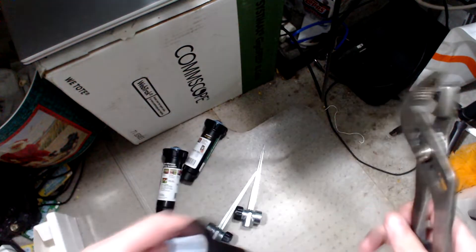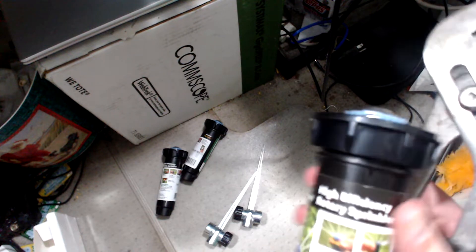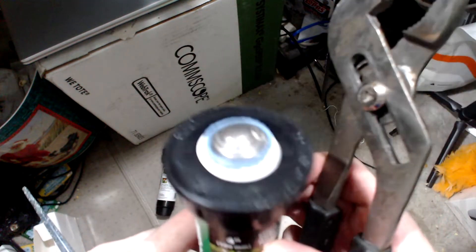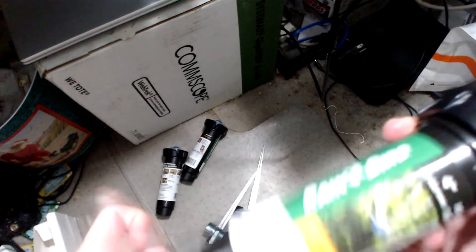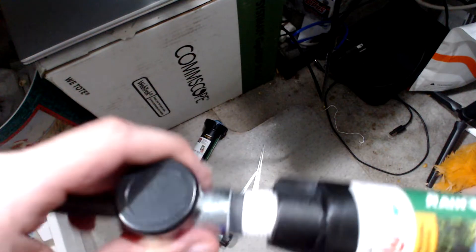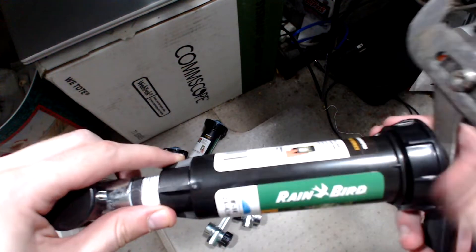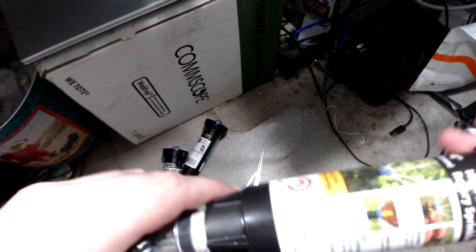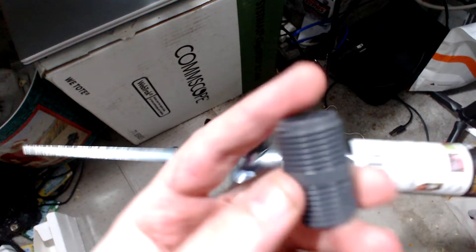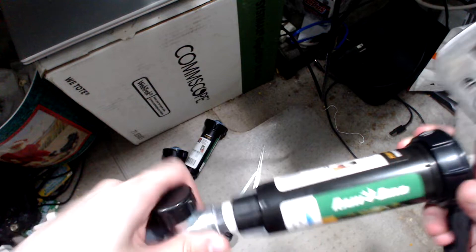I did get the Rain Bird — it doesn't say exactly what it is, but it's a high-efficiency Rain Bird above-ground sprinkler, and it's an eight-inch model. I can go find it on Amazon. Once you've threaded it, you twist it on. These are half-inch diameter fittings, and these spikes are half-inch as well.